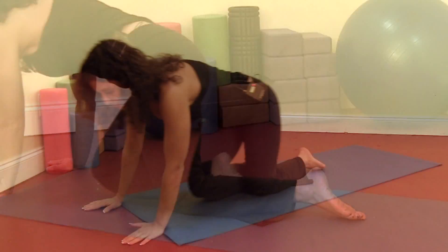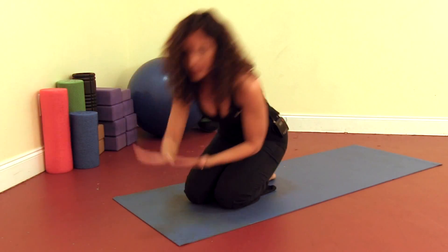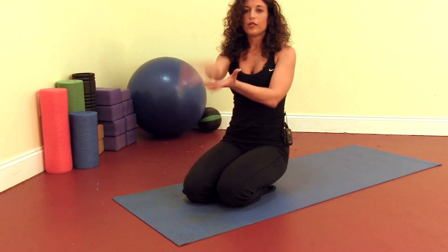The reason there's child's pose is because for every motion you go one way with your back, you should always go the other way to balance out the body.